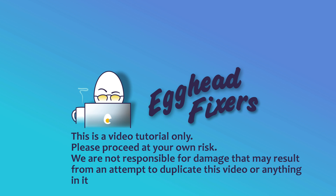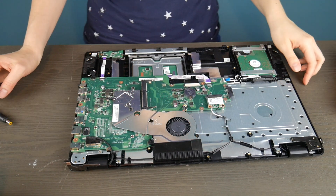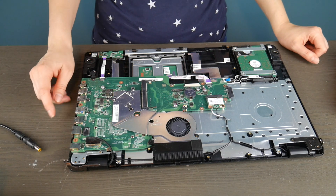My fellow eggheads, this is Liz. I'm a certified technician and today we're going to be discussing how to test your power jack on your ASUS computer. We're going to show you the two most common kinds of power jacks. We're going to use a couple different brands' computers, but they're very standardized.